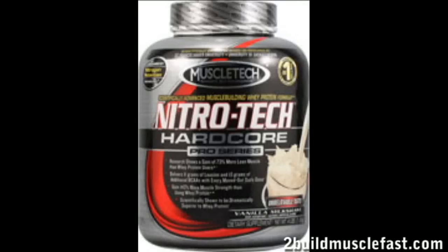What's up everybody? We want a MuscleTech NitroTech Protein Supplement Review. This is a great product — I recommend this product.